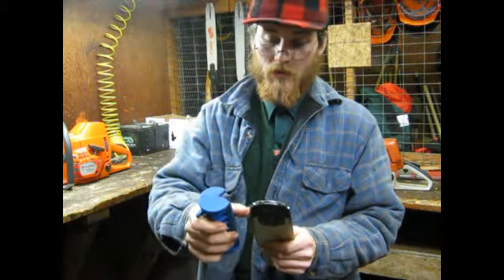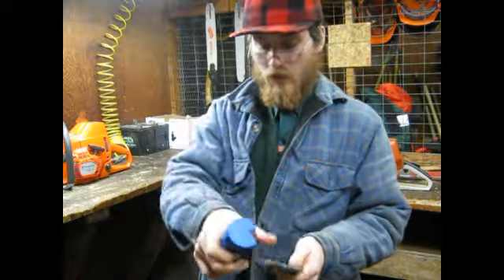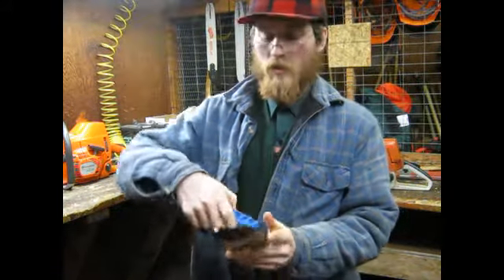Generally a couple of swipes. This bar wasn't bad. This side's done. Check the other side — this one just needs one swipe.